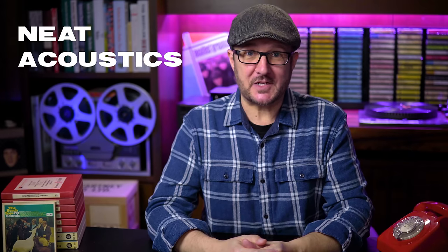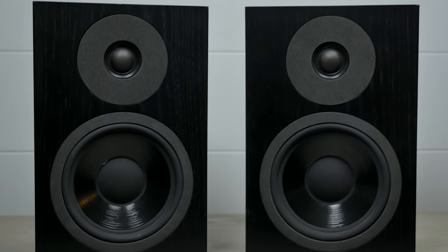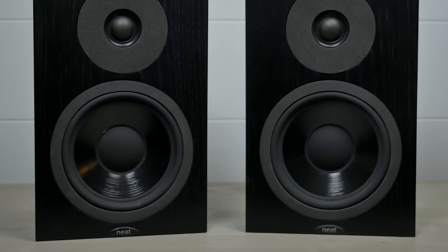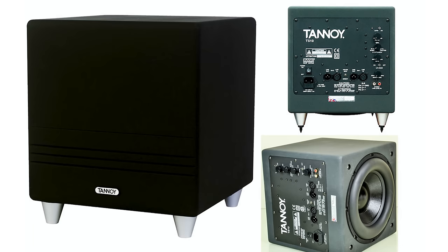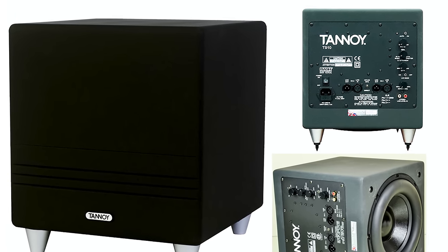Because of my limited space — which is in an attic room, by the way — I can only have small speakers. These are made by another British company called Neat Acoustics: their bi-wired Neat Petite SX bookshelf speakers, and they're just right for me. Being only bookshelf speakers they are of course light on bass, so to help with that I have a Tannoy TS10 sub supplying all the low end I need.